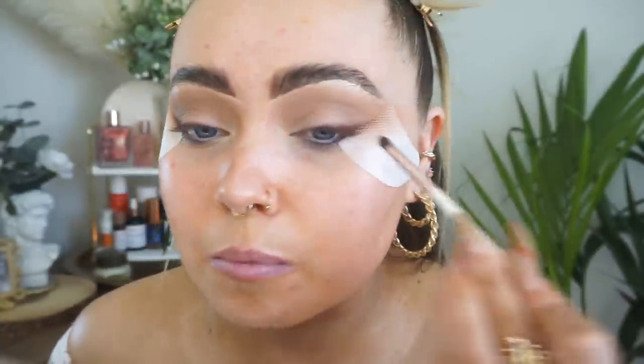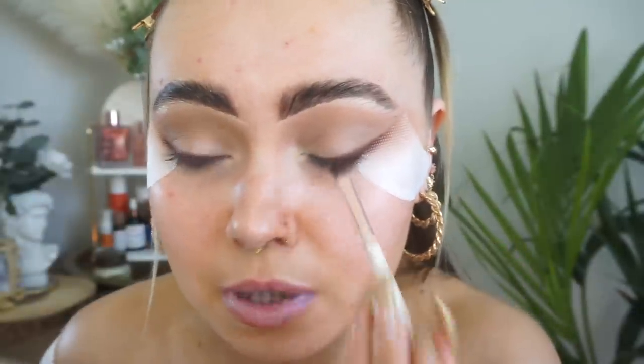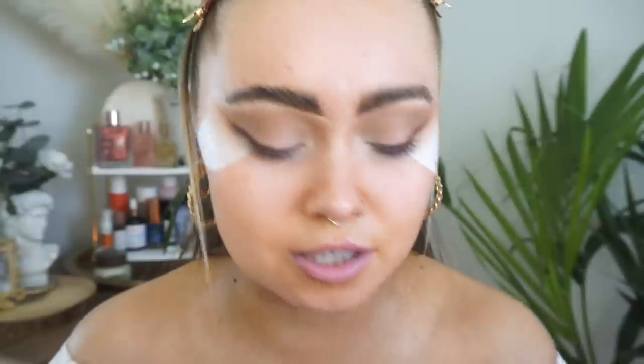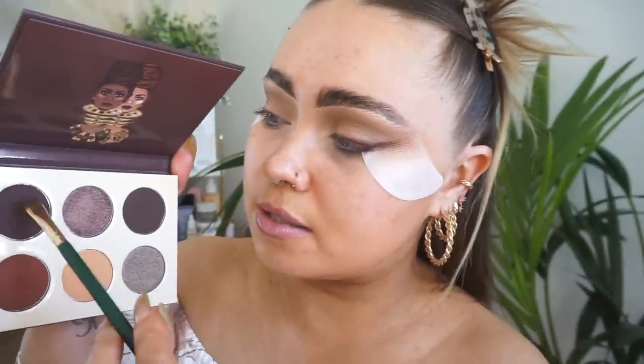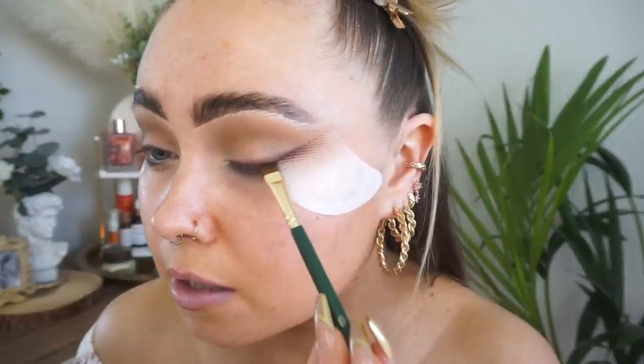Makeup definitely is like a form of art, a form of expression. I'm blending as I go so it's not as harsh, just nice and soft. I'm going to take one of my zero-three flat liner brushes and go into this shade here, and I'm just going to line my lash line.